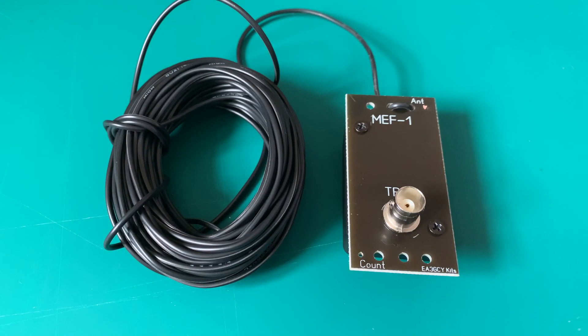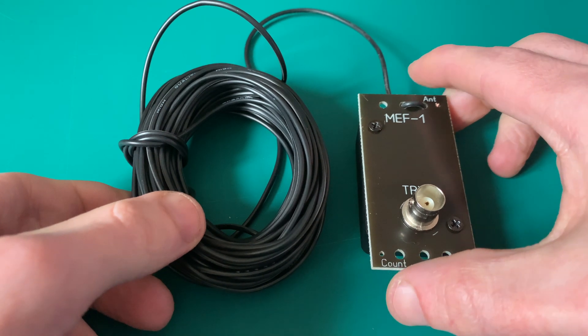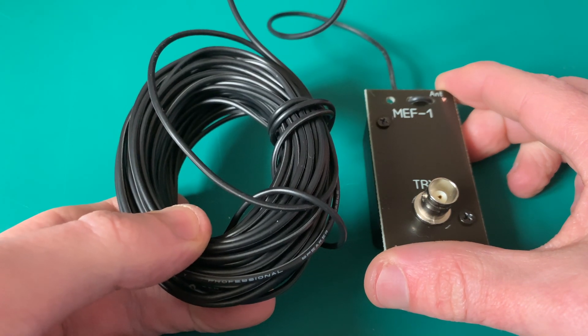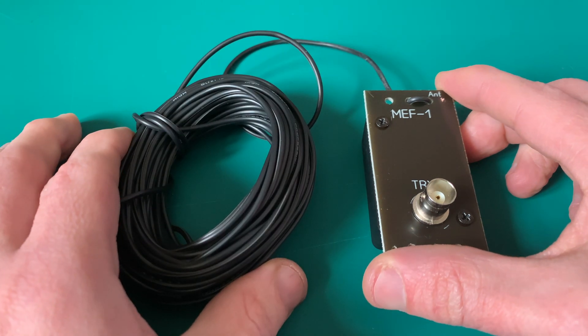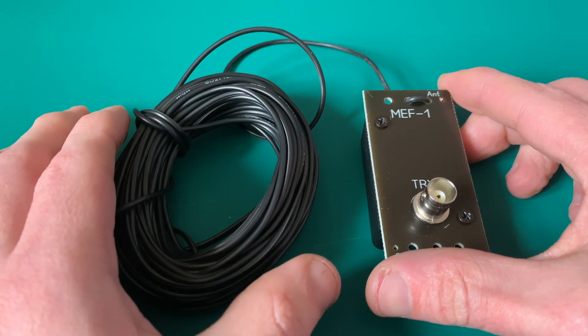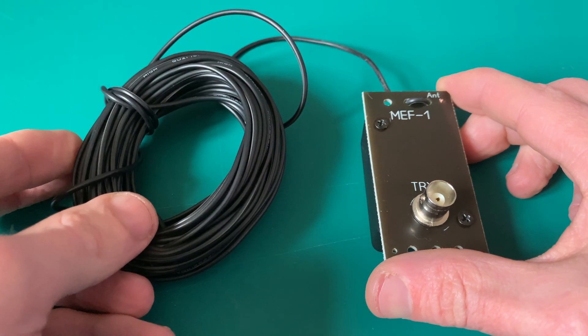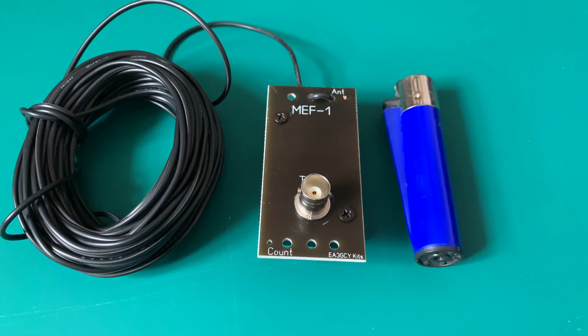So that is it — it's the end of the antenna tuner build. Because I've built this for 20 metres, as I primarily use 20, we've got 10 metres of cable there for the antenna. As suggested, you use 10 metres of wire for 20 metres. One last thing to do is I'm just going to give you a size comparison of how small this is next to a lighter — and there you go.